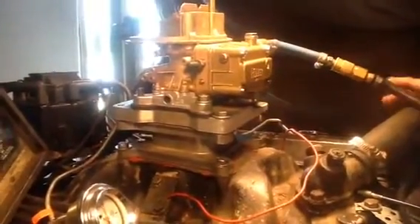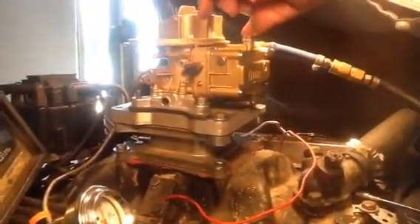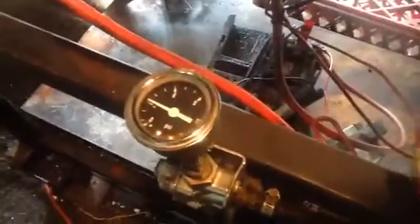This is a Holley 2300 — it's got the same bolt pattern, about three and three-eighths by five and an eighth. It has the optional threaded fitting for the distributor, which a lot of them don't have. Ford trucks and International trucks must be run with no more than three pounds of fuel pump pressure.